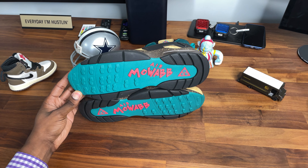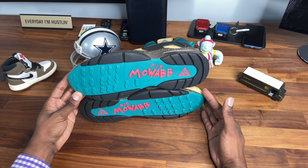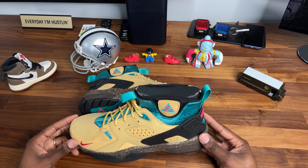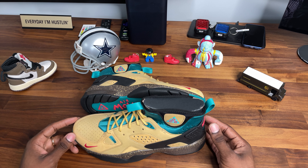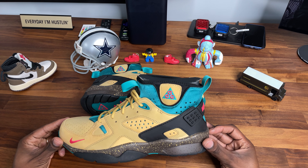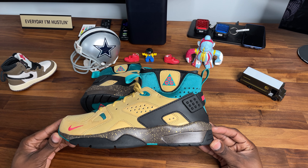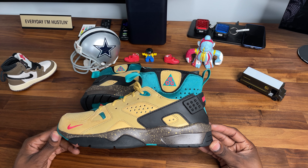There were a couple of colorways that dropped the same day. These are deadstock, size 12, my size. I paid $160 for them and they're running for about $196 on StockX. I don't know if I'm keeping these or getting rid of them — drop a comment and let me know what's good. Are you feeling these? Am I just being nostalgic saying these are fire, or are they really trash? Let me know what you think. Don't forget, it's your man Little Peso and I'm not a sneakerhead.